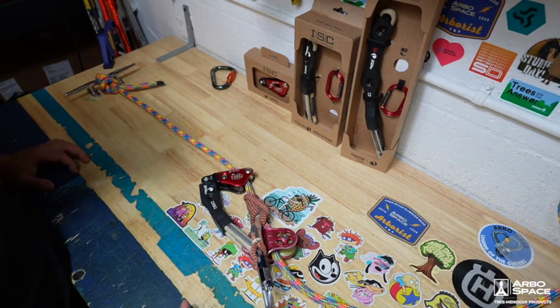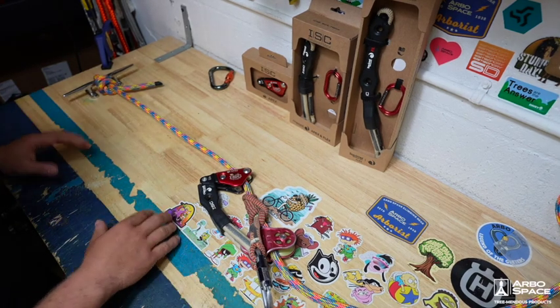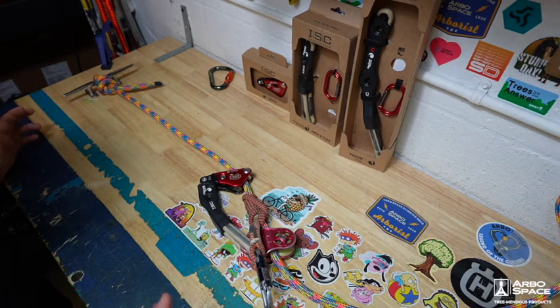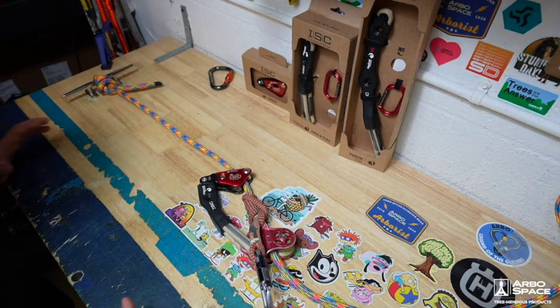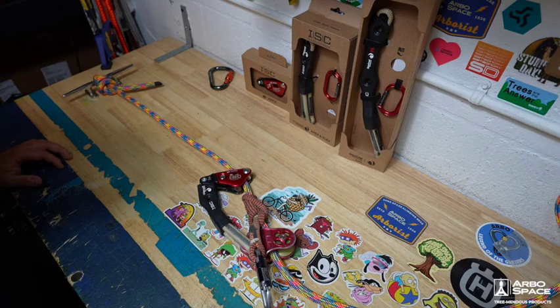If you've been using the standard rope wrench for a long time, it'll be a super easy transition to go from that to this. It's just a little bit of an upgrade, a little more versatile with the additional or reduced friction — whichever you choose. Check it out on the website and I think you guys will enjoy it. Thanks guys.